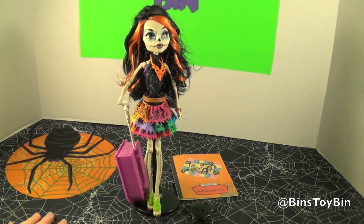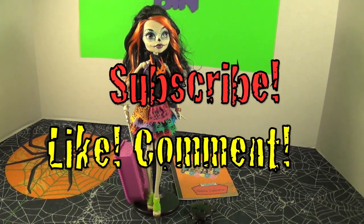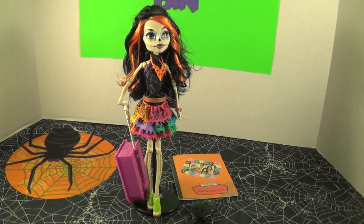So if you liked our review of Skelita Calaveras from the Scaris City of Frights Monster High collection, be sure to subscribe to our channel, and like and comment. Follow us on Twitter, Instagram, and Facebook. Thanks for watching everybody. Bye!